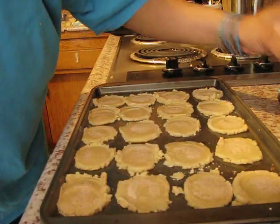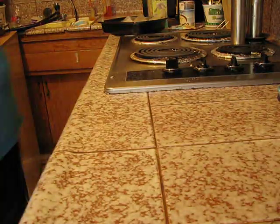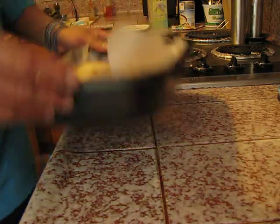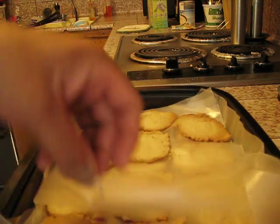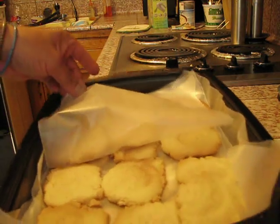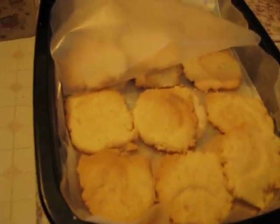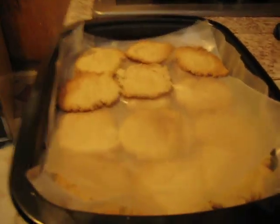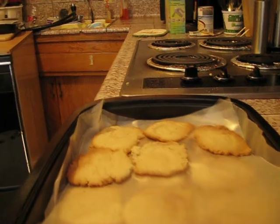Then they'll go in the oven for eight to ten minutes, or until they're brown — just keep an eye on them. So this is the finished product. So far I've got two layers in here of the cookies, and these will go with me over to the cold weather shelter, along with clothes.